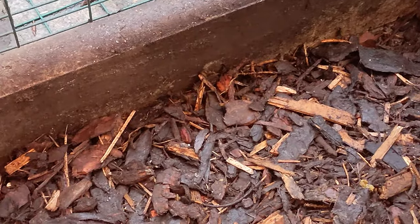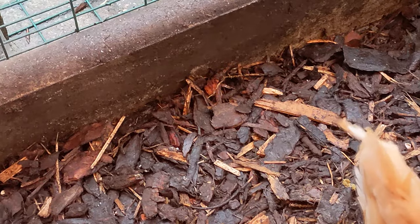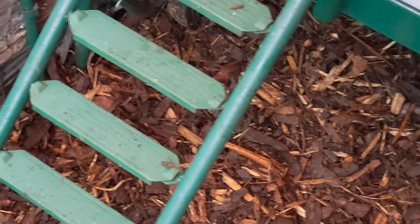We had an old curb slab there so we've put that across the door so that the bedding doesn't go out every time we go in and out. The ladder up into the house is staying clean as well. I did have to wash all of the house out before because it was so muddy.